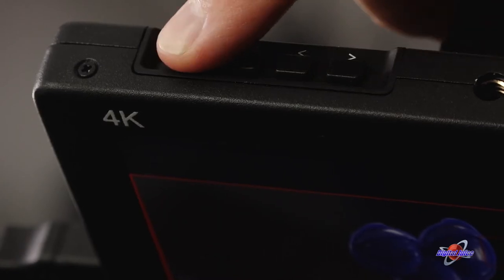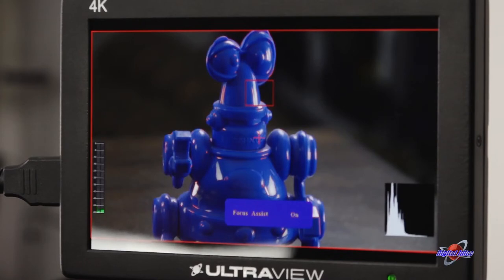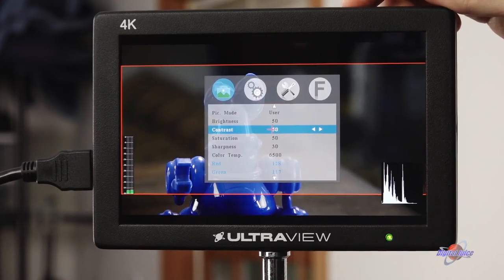There are two customizable buttons on the top that can be set to whatever you like. For me, F1 cycles through the safe frames and F2 switches the focus assist on and off. I always have the histogram and audio bars on the screen. We can also do a multitude of other things, like adjust the monitor's color temperature, brightness, contrast, tint, and more.